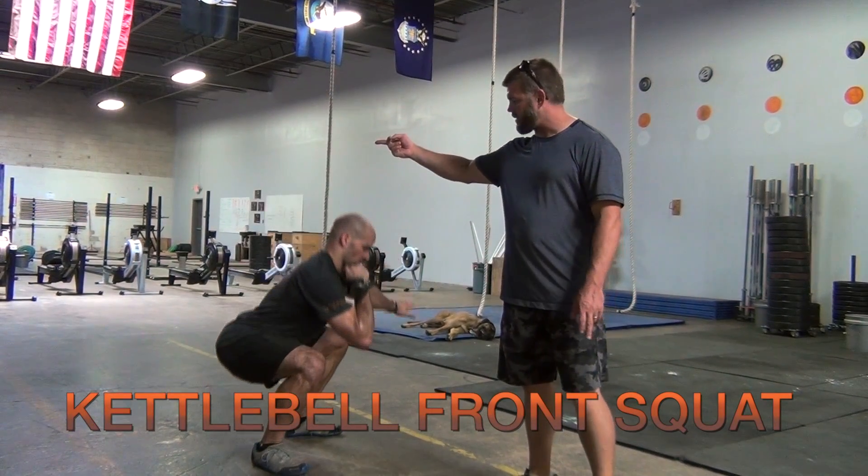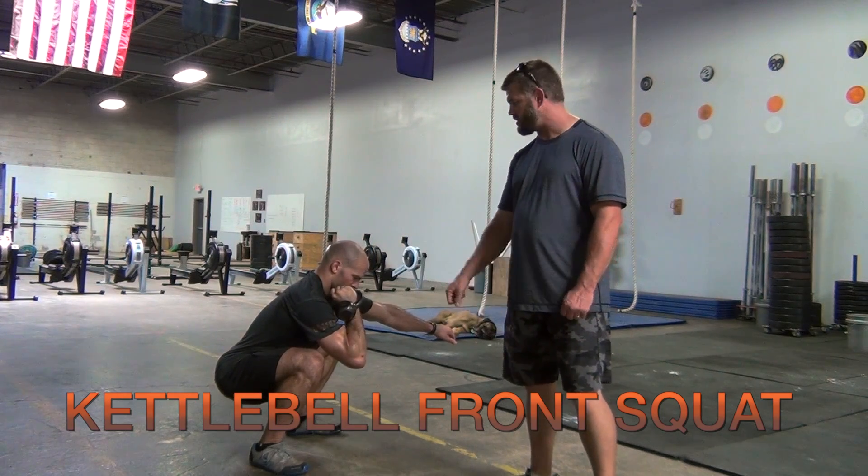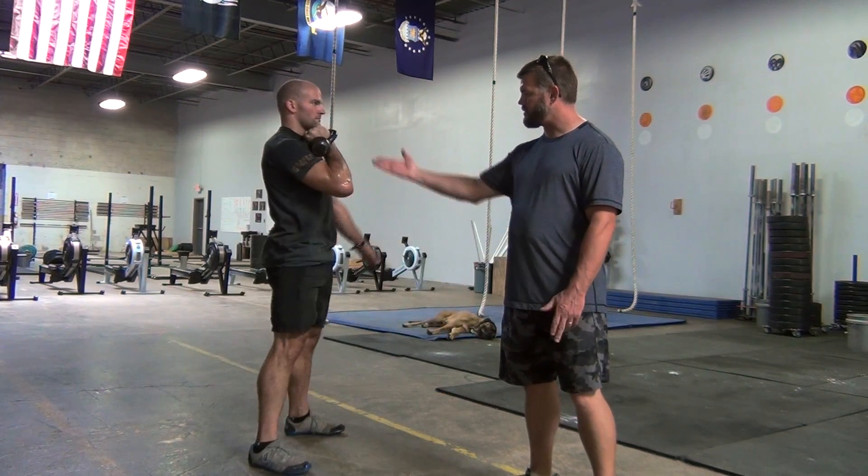Kettlebell starts up from the rack position, same squat standards as everything else. Hip goes clearly below the knee, and he raises up. Hip is fully extended.